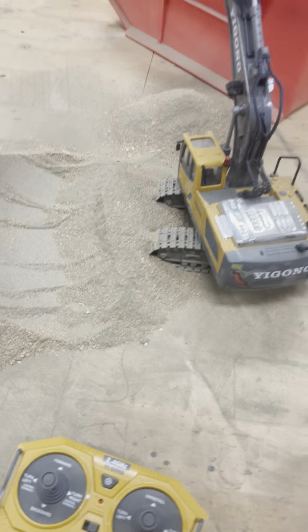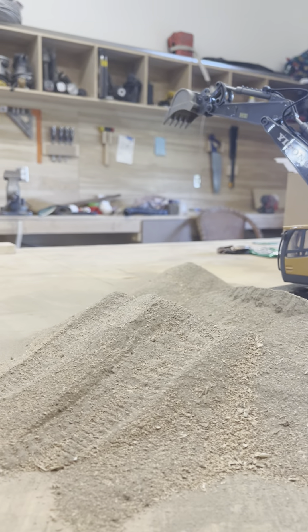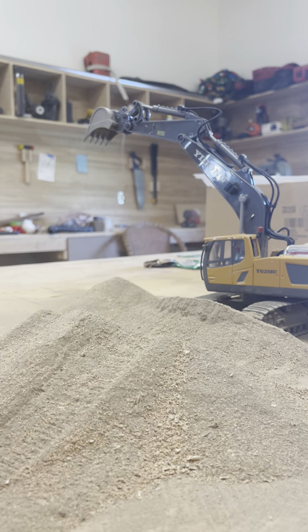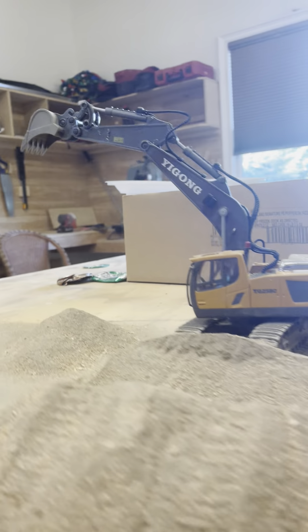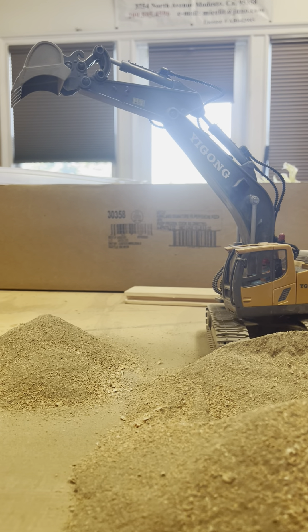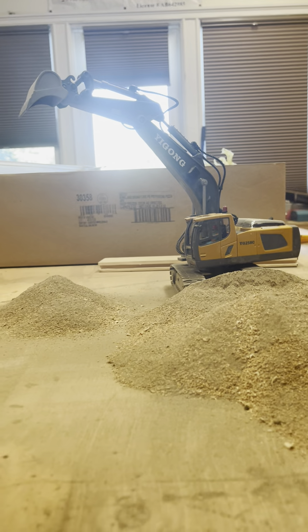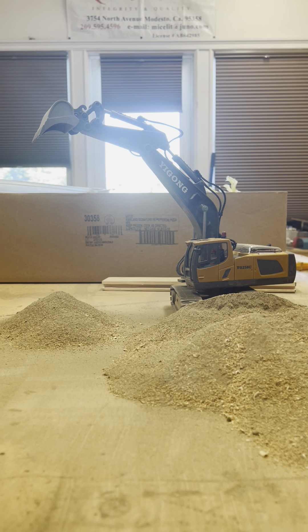I don't know how I'm going to set up the camera so that you guys can see this, but... You can see most of it. Actually, that's way better. Let's just position it a little more back here. There we go. Okay, let's see how this goes.